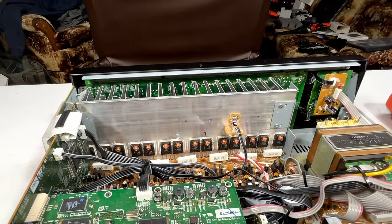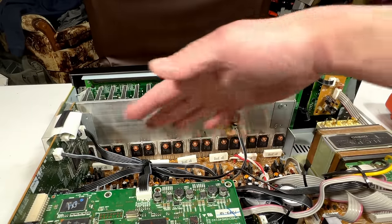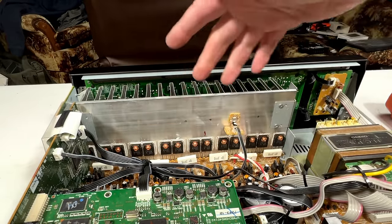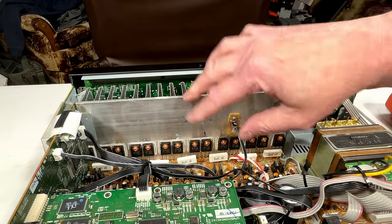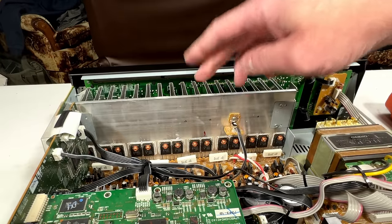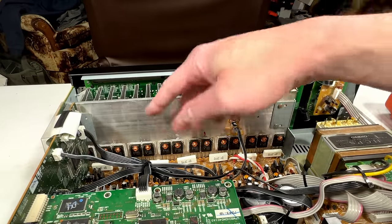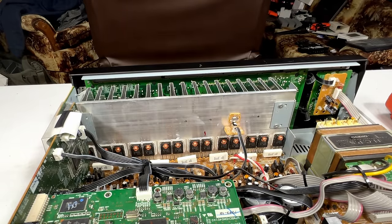Believe it or not, the big Sony receiver I haven't been able to fix yet actually has compatible parts for these emitter resistors — I could upgrade these right now for $0 to 5-watt parts; these are 2-watt. What I want to do is upgrade the left, center, and right channels of the front speakers to make sure these never blow out again, because that's exactly how this receiver is going to be used. But we've got more parts to test.